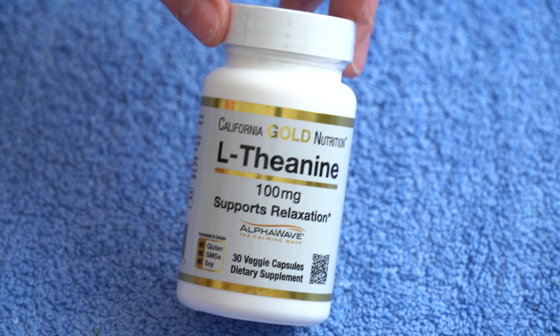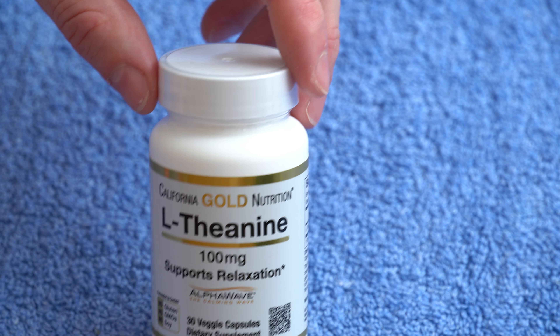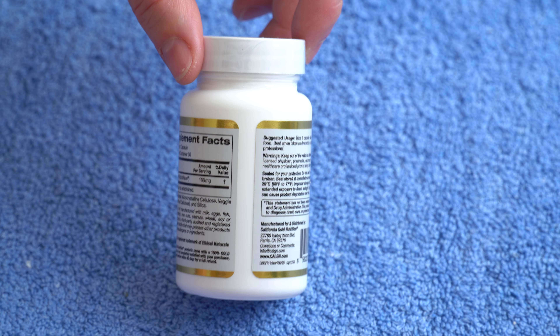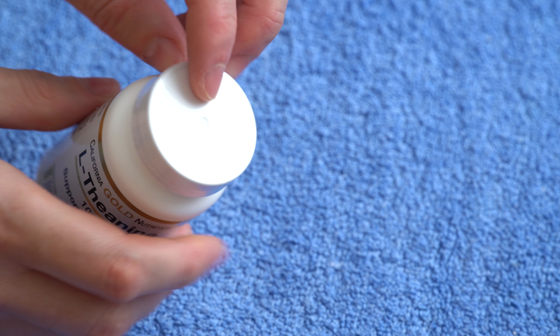Hi guys, in today's video I have another supplement from California Gold Nutrition. The purpose of this video is to show you how the supplement comes when it arrives. Check out the bottle — it comes with this plastic seal on top.